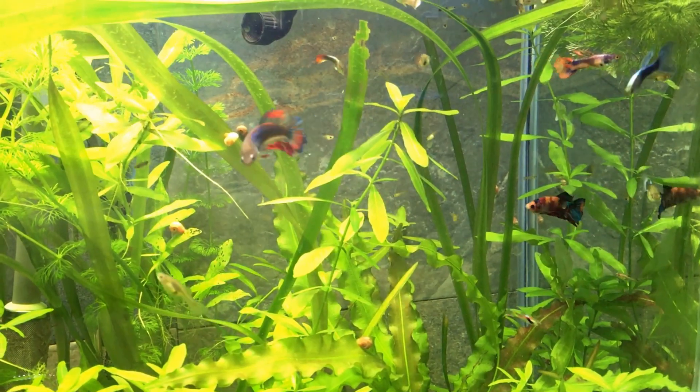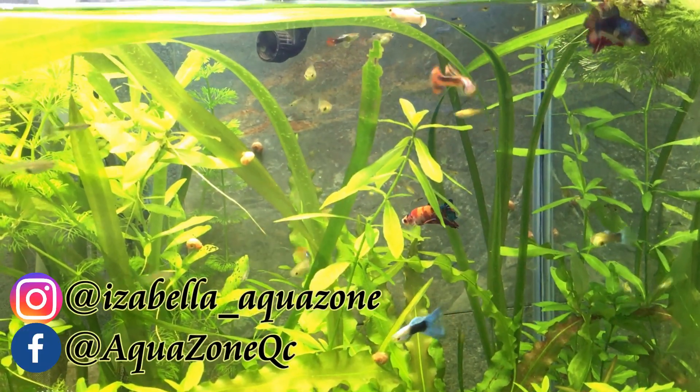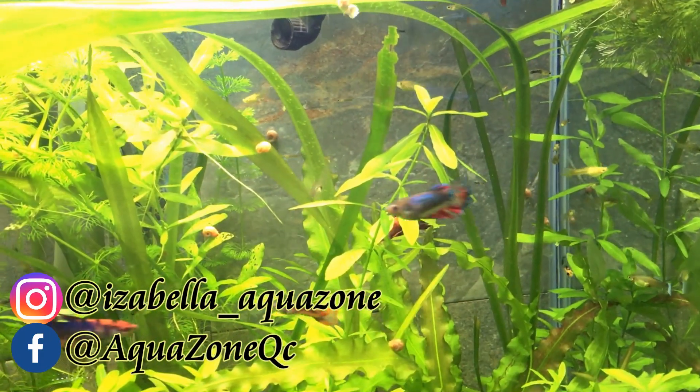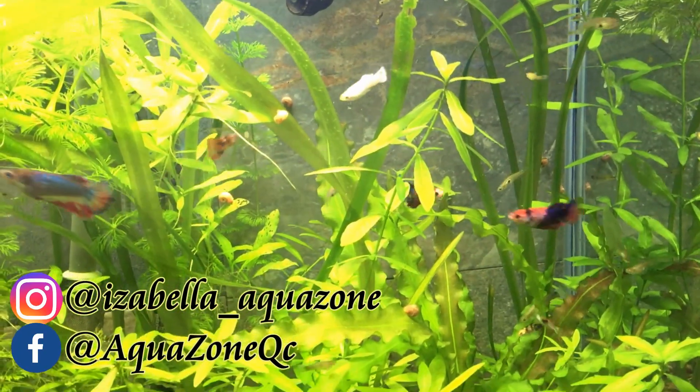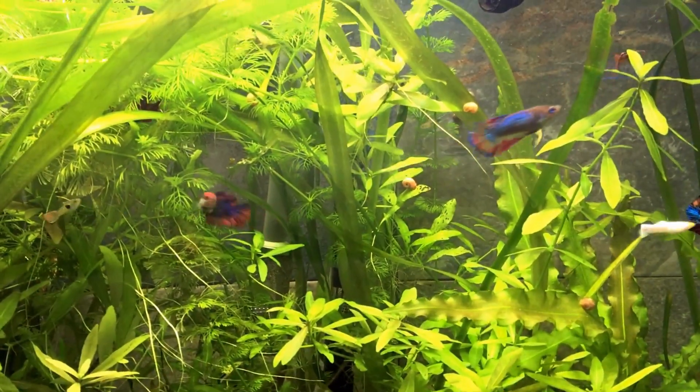Hey guys, how's it going? I want to make this short video just to show and reassure you that my bettas still get some free time to swim in this 40-gallon with my guppies.